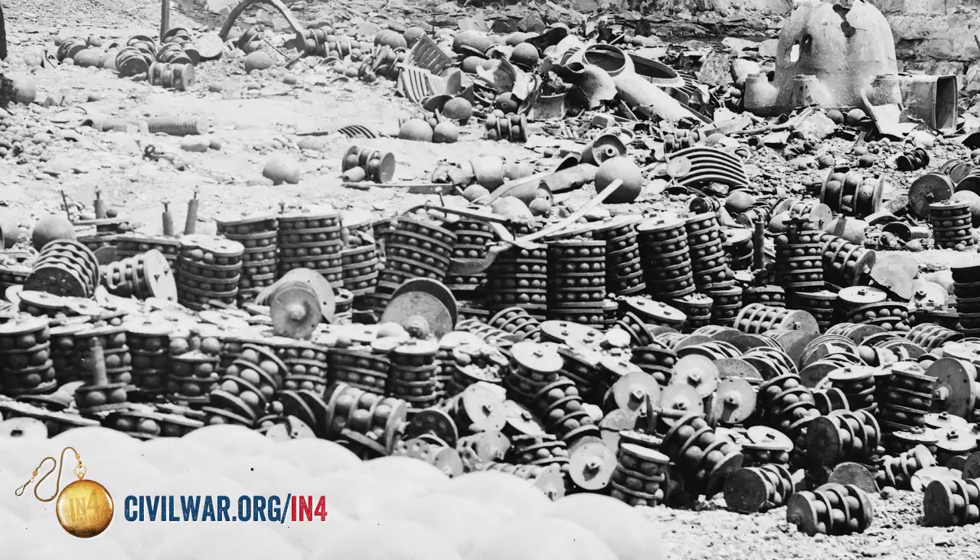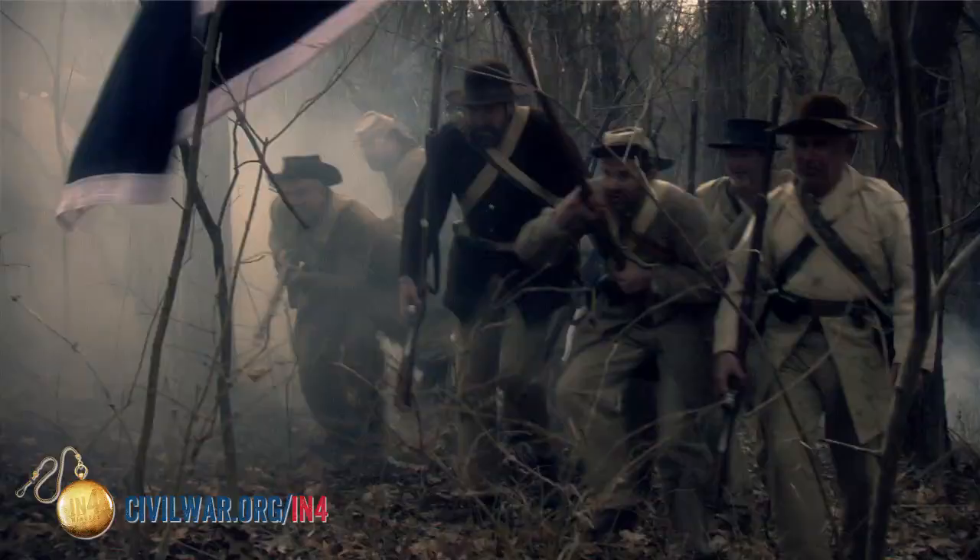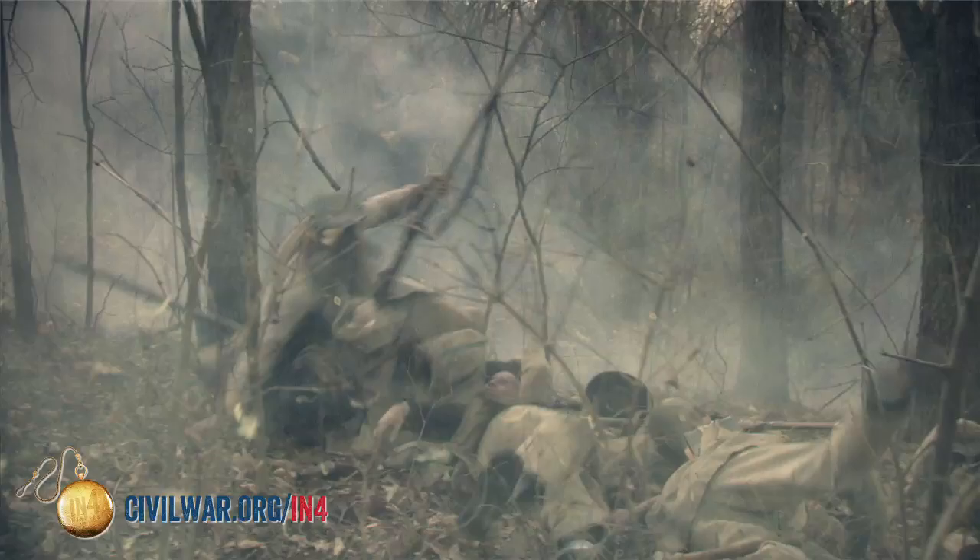Now if they're getting close to my cannon, this is what I'm going to shoot: canister or grape shot. Imagine between 12 and 27 of these things packed in sawdust in a coffee can. Shove it down the barrel, fire it out, the can disintegrates and these things fly out like a big shotgun blast. It's called the unwelcome messenger — a particularly devastating weapon.